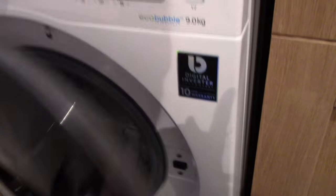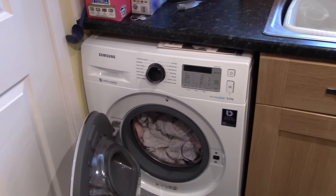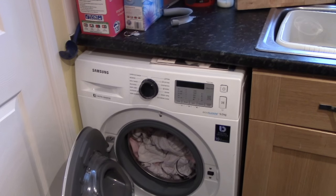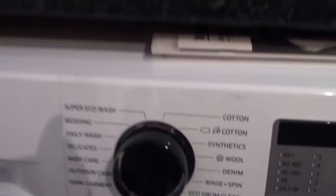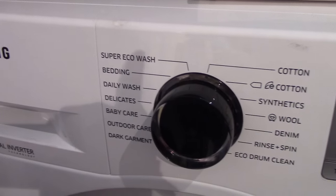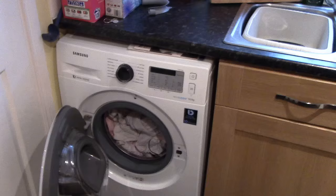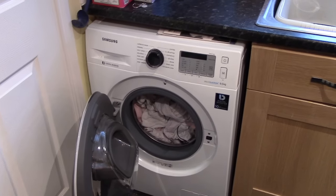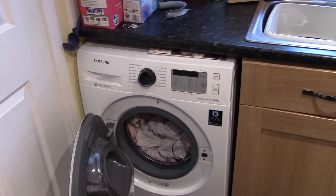Overall, very pleased with this washing machine as it meets our needs incredibly well. We've got a new baby, so the baby care option is incredibly useful for us.